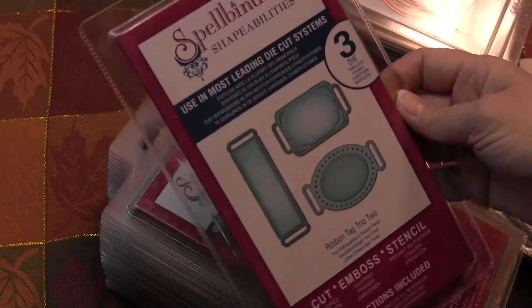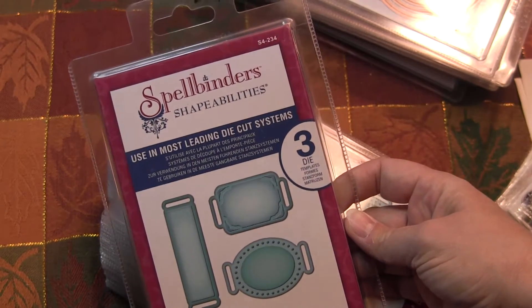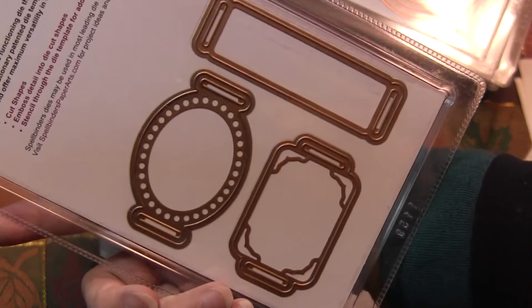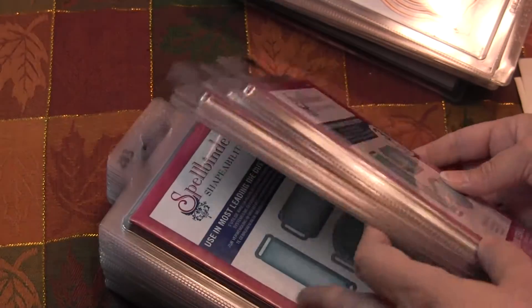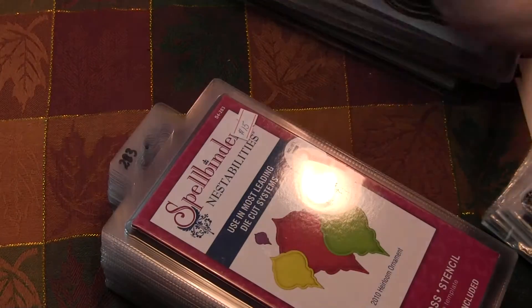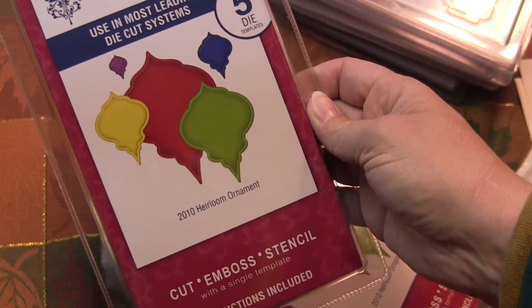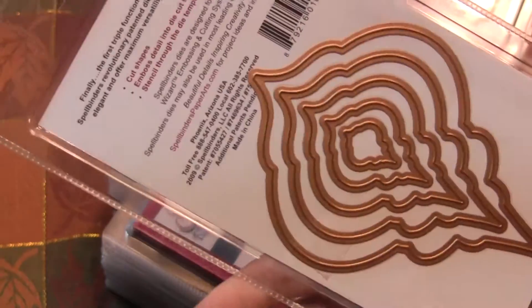I've got this one which is ribbon tag trio two. Ribbon tag trio two — just that one.